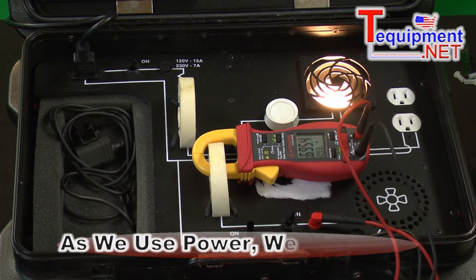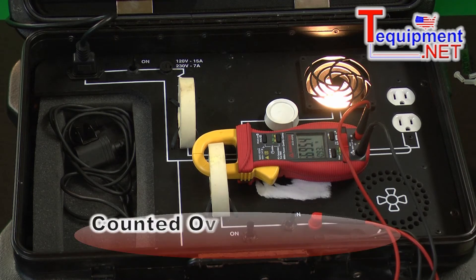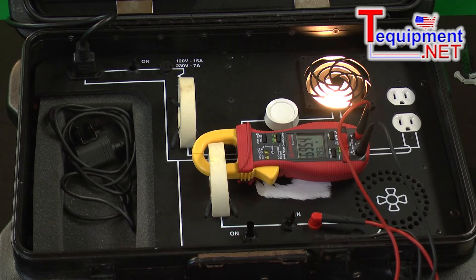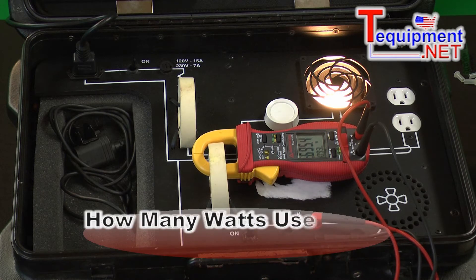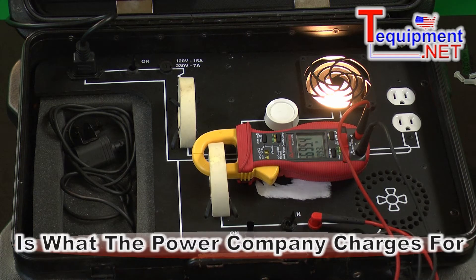So when we have power, as we're using power we're using watts. If we count that over time, we get watt hours or kilowatt hours, and that's what the power company is charging you — how many watts you use over a given number of hours. So this clamp adds the ability to measure wattage over time.